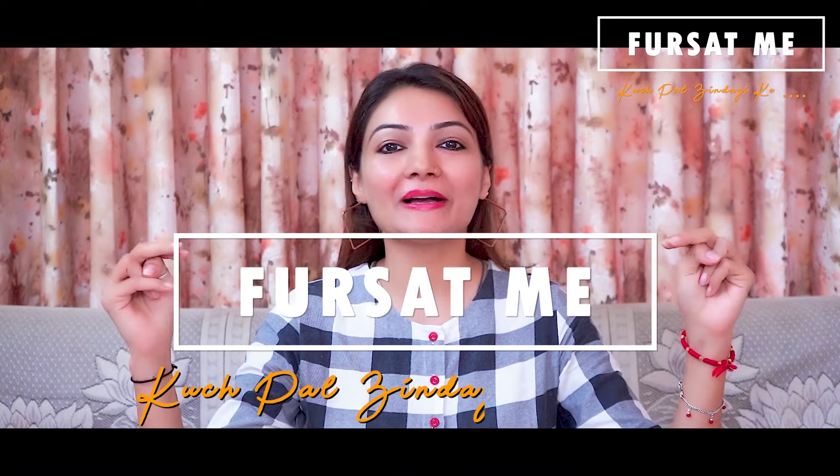Hello friends, welcome to our channel Kuch Pal Zindagi Ke. Friends, Pudla is a food item commonly made in Gujarati homes — it requires minimal effort and no prior preparation.